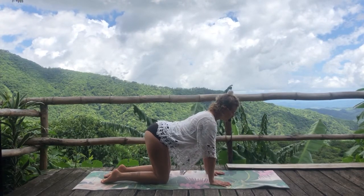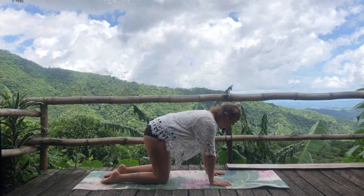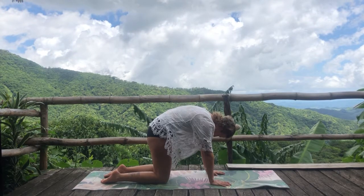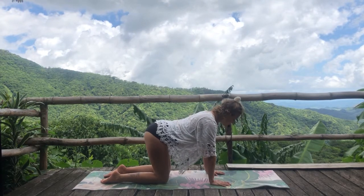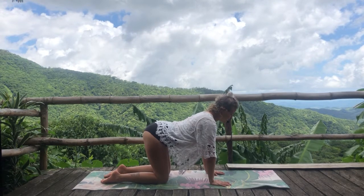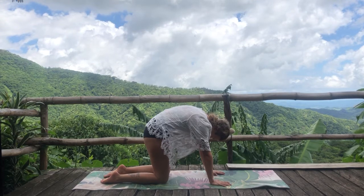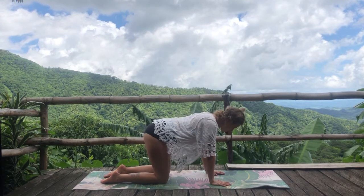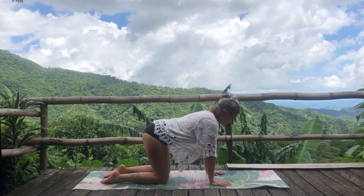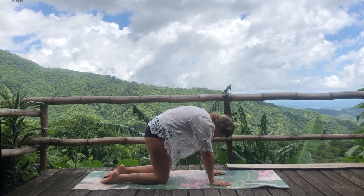On your inhale, reach the heart forward and lengthen the spine; as you exhale, round the spine and release your head. A couple more times like this — the same thing as we did seated, but this time there's a little bit more movement for the spine since the pelvis also gets to move. After this exhale, come back to neutral spine.